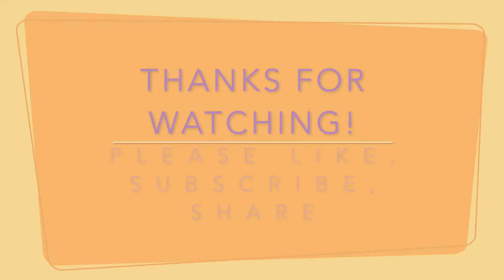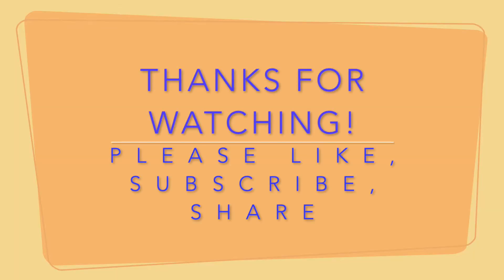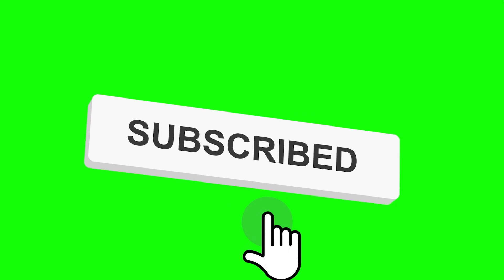I hope you got some information about this. Thank you for watching. Please like, subscribe, and hit the notification bell for more video updates. Thank you!